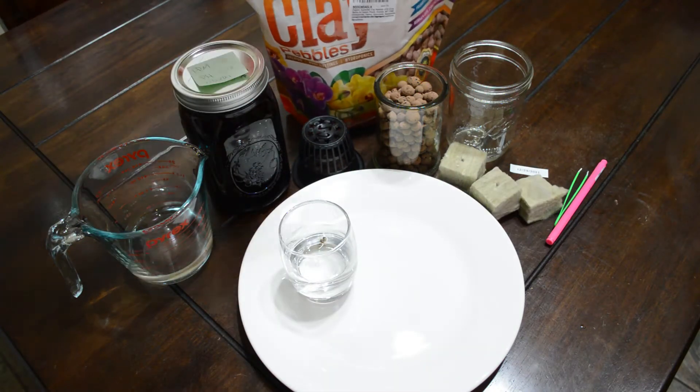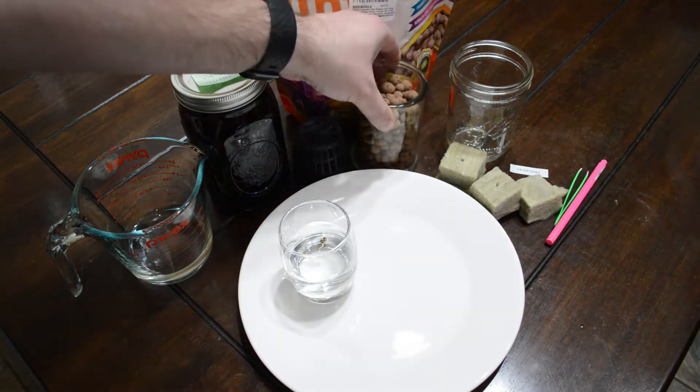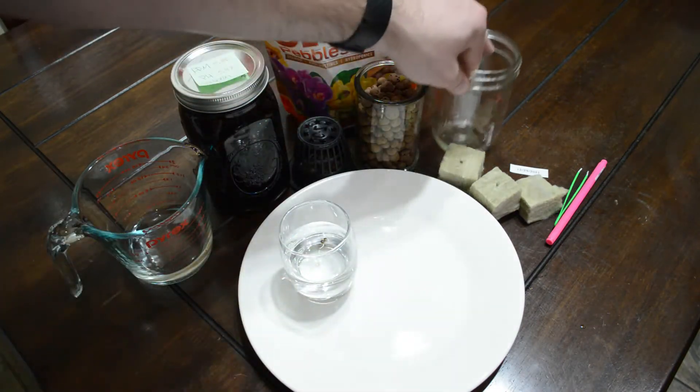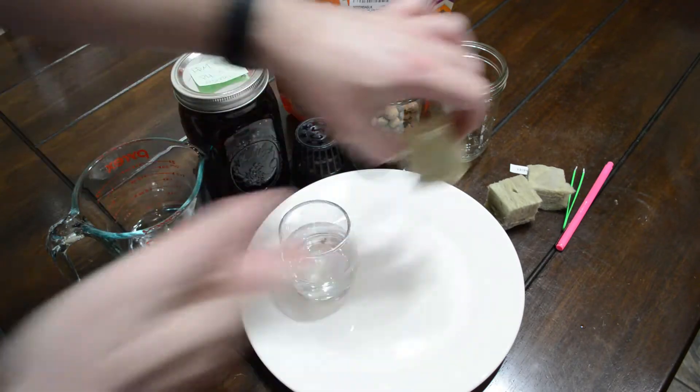Some clay pebbles or other type of medium to keep your seed germinating and everything safe and secure in there. And then just a ball wide mouth mason jar — these are available in a ton of different sizes. We use Hobby Lobby here locally; they're usually on sale and they've got them in just about every shape and size you can imagine, which is great as the roots grow.